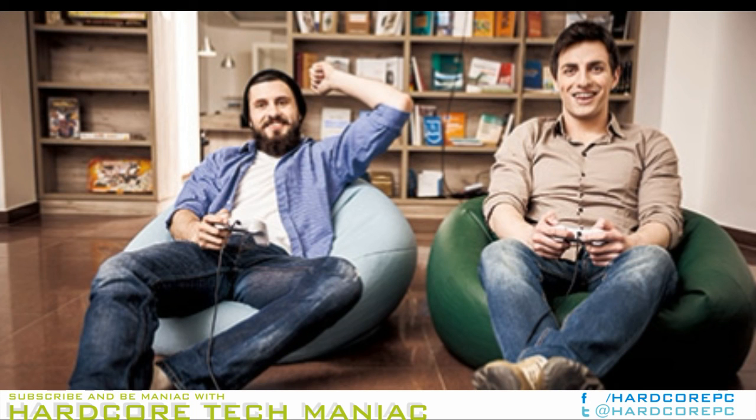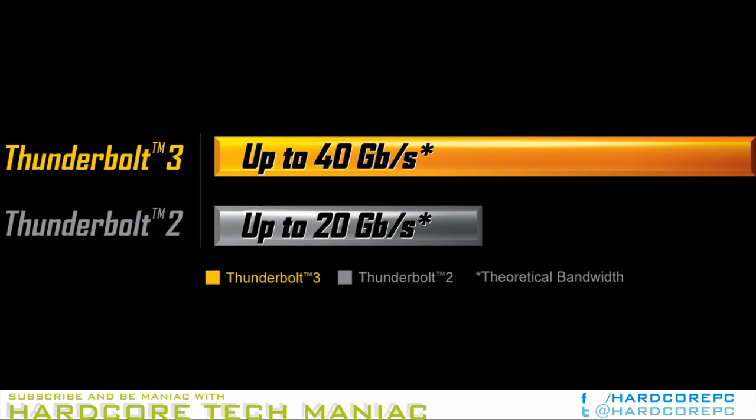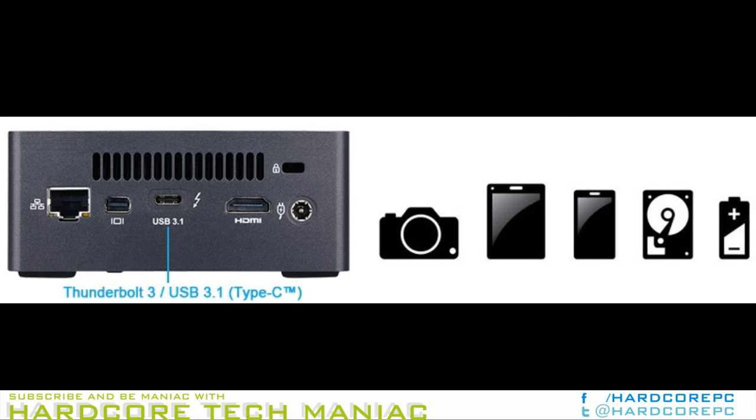In the table below, we have an overview of the various systems that we are comparing the GBBK7H 7500 against. Note that they may not belong to the same market segment. The relevant configuration details of the machines are provided so that readers have an understanding of why some benchmark numbers are skewed for or against the GBBK7H 7500 when we come to those sections.